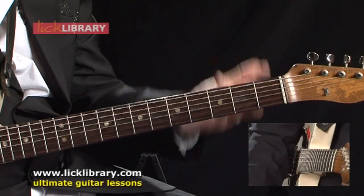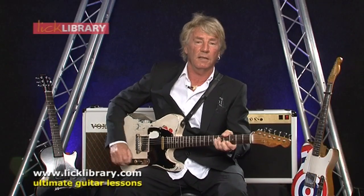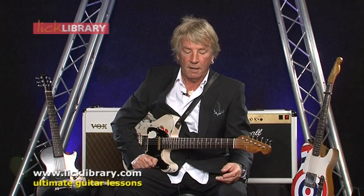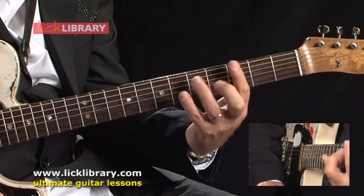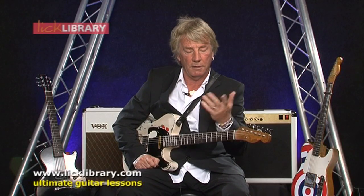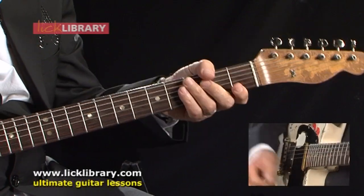I mean, I didn't actually start barring the guitar until I was about 14, 15. I was watching other guitarists barring, and I didn't quite understand the advantage that could give you. And now, of course, you wonder how on earth you ever played without being able to bar the fretboard. But again, that takes a different set of muscles — you've got to develop it slowly. So I would just say, hit your E and start there.